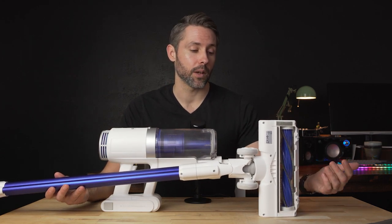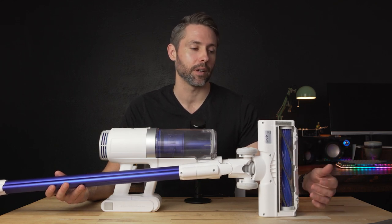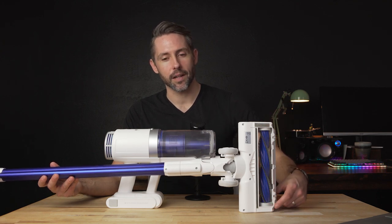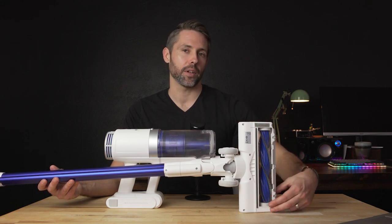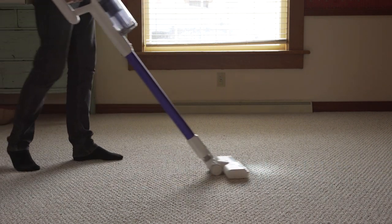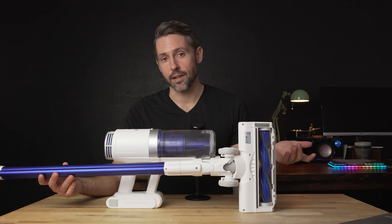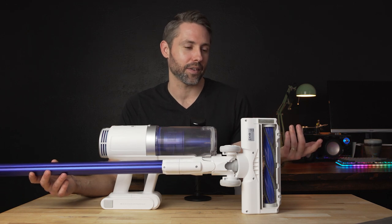Overall, this thing's been working really well. I typically use it in the medium power mode. One thing that's a bit of a downside is these two little bristle strips on the cleaning head — the one on the bottom came off while I was using it on carpet, probably catching a corner going back and forth. It came off after a few days of use, which is a little disappointing. I didn't see anything in the manual about not using this attachment on carpet, so I don't think I was misusing it. I'll probably just glue it back on and it should be fine.